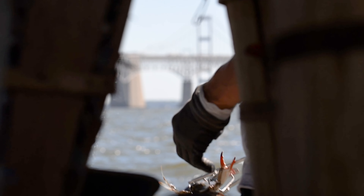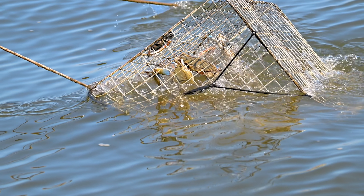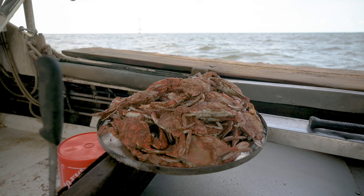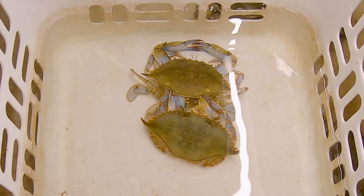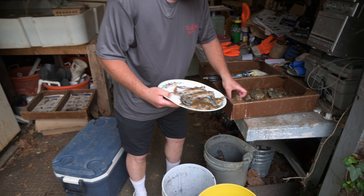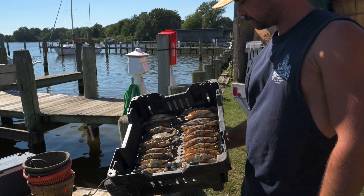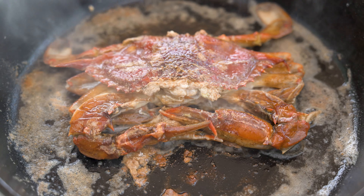If you've traveled to Maryland and sampled authentic local cuisine, you've probably tried steamed crabs. Congratulations, you've done it right. But now that you've graduated and are curious to go to the next level, you've got to try Maryland soft crab. Captain CJ of FV Miss Paula is going to show you just how simple it is for an amazing, delicious Maryland foodie experience.